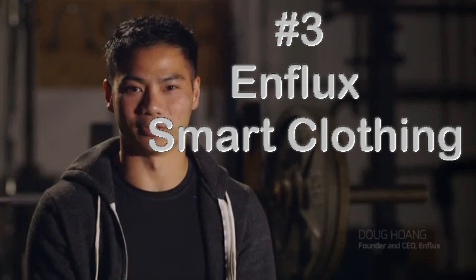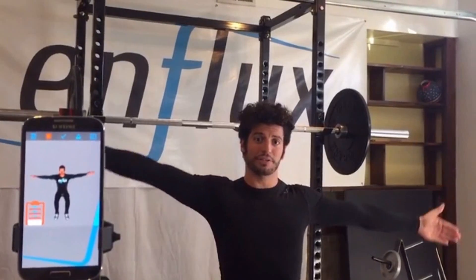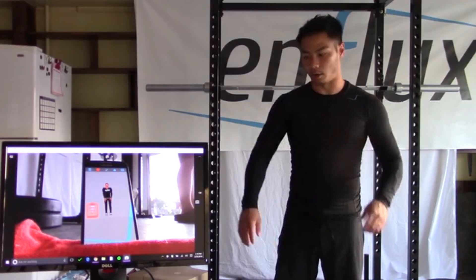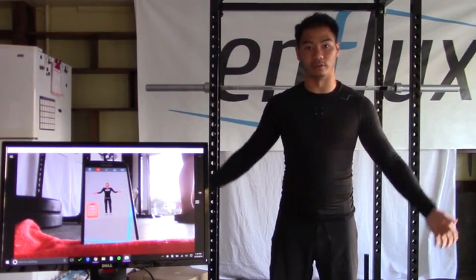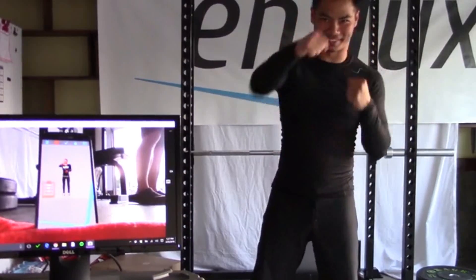Hi, I'm Doug from N-Flux, and I'd like to show you our new technology and how it can help improve your athletic performance. N-Flux is a smart fitness apparel designed to track your full body of motion and provide actionable feedback during your workout. We've carefully embedded 10 motion sensors throughout your arms, torso, and legs to track the most important part of your fitness — your body's movement.